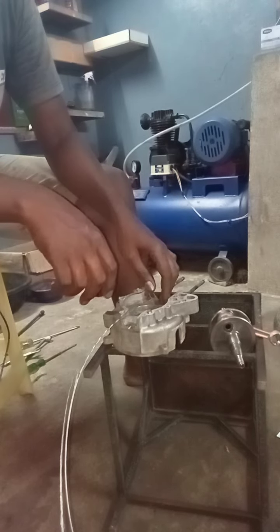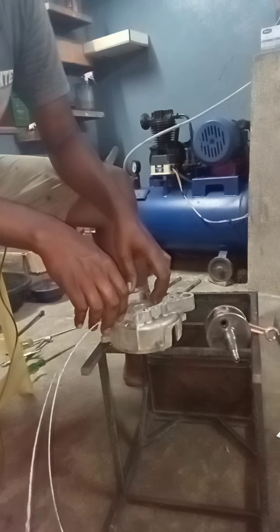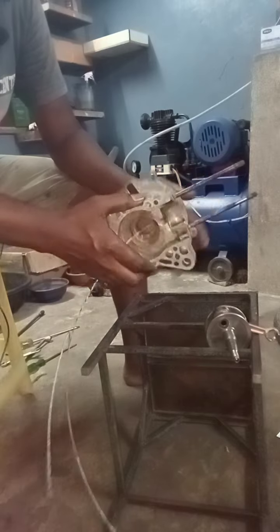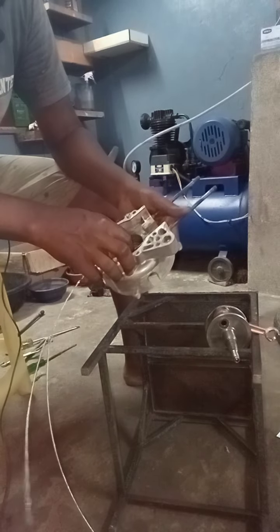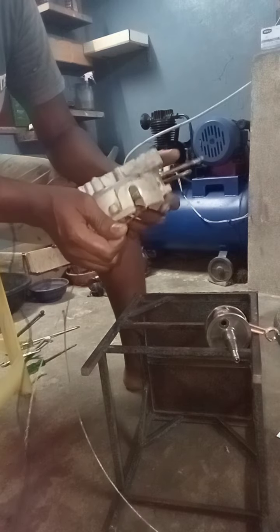Hi friends, I am going to show the XRK motorbike channel. I am going to look at the super XL engine and the XRK's equipment.